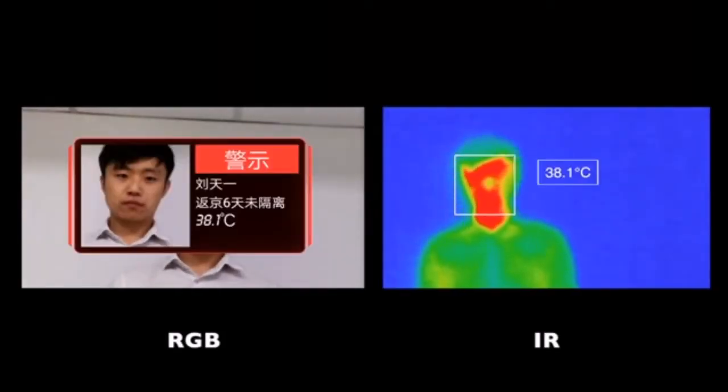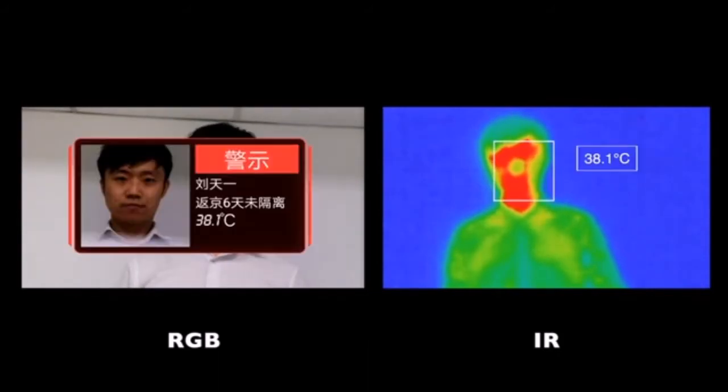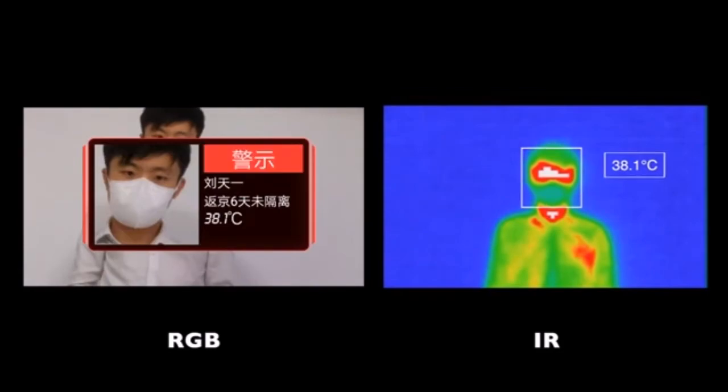Aim your AR Glasses at target audiences. You will get facial recognition and temperature readings within a second. And yes, our algorithm even recognizes faces with masks on.